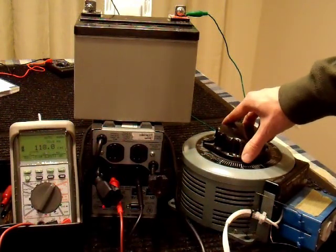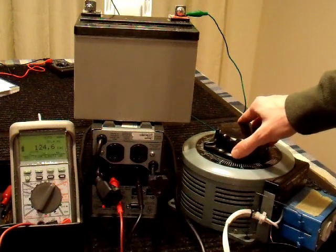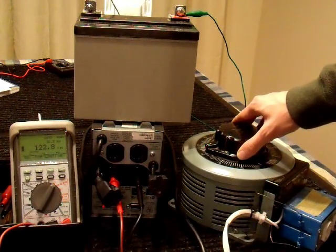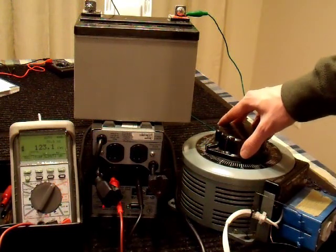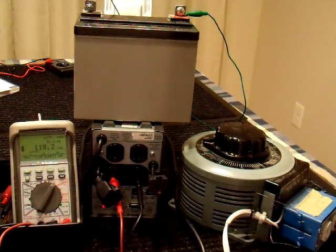Moving this back down — we're good again. Cranking it the other way: 109 volts, and now it went back up to 124, so it's boosting it. It clicked again, so it must have two windings for boosting the voltage and one for stepping it down. That's kind of interesting. I don't think I'll actually use that feature, but I just wanted to demonstrate it here and make sure that part worked — and it does.